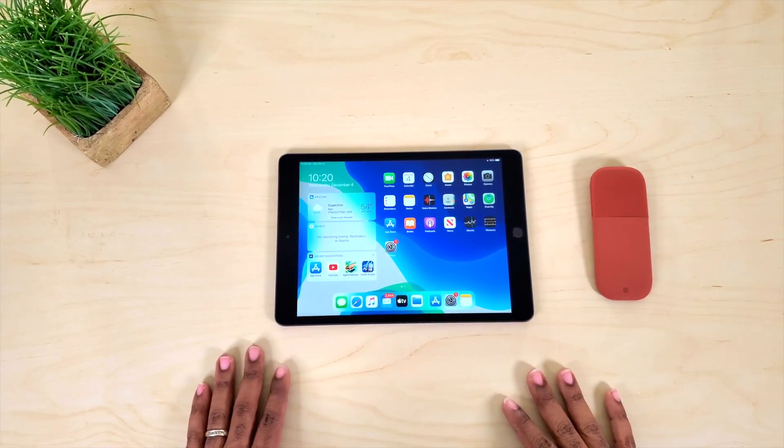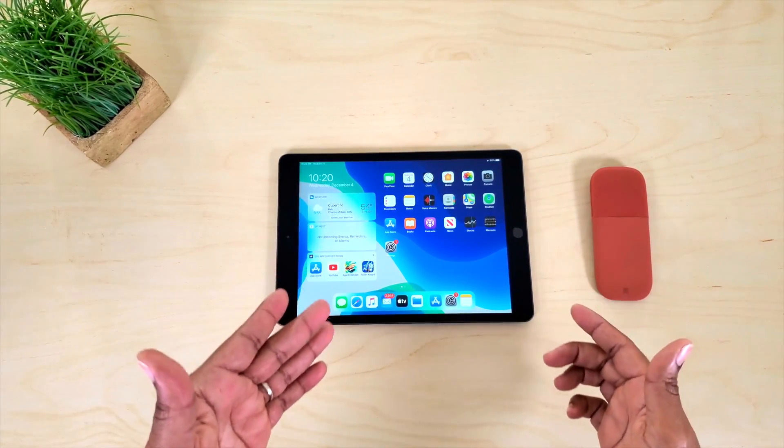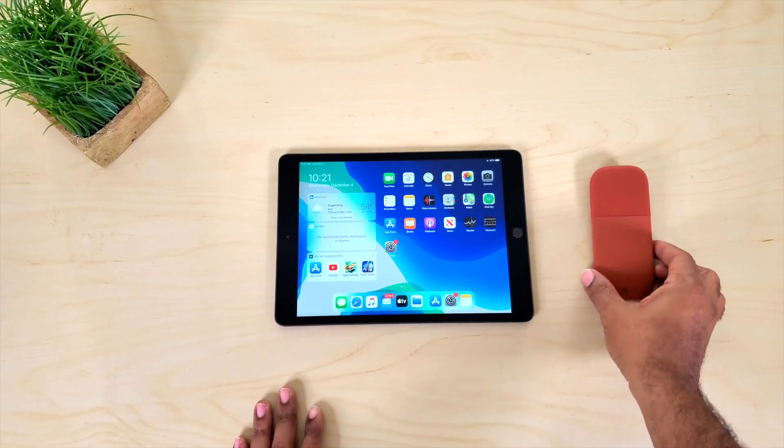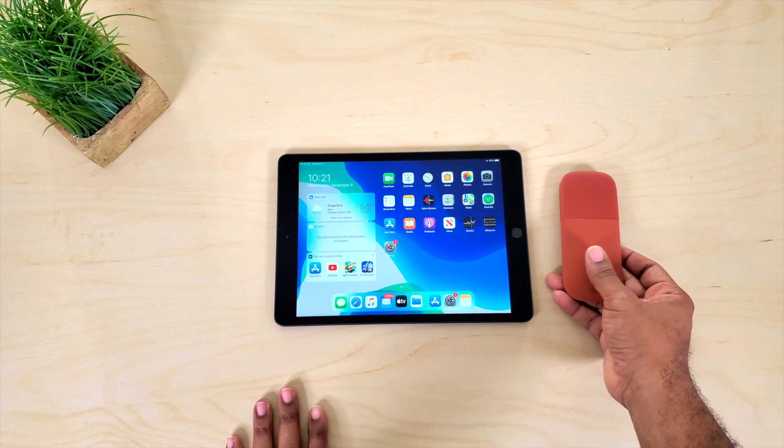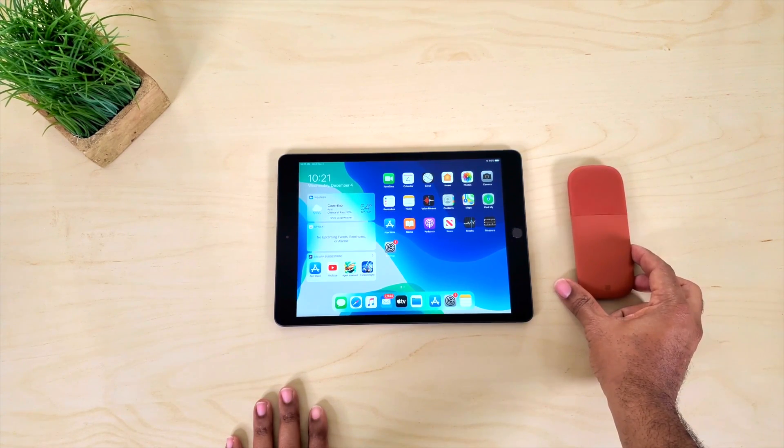What's going on guys? Average Tech Guy here. Today we are back with more tech, more reviews. And this time we're going to be talking about how to connect your mouse to your iPad 7th generation. So let's check it out.